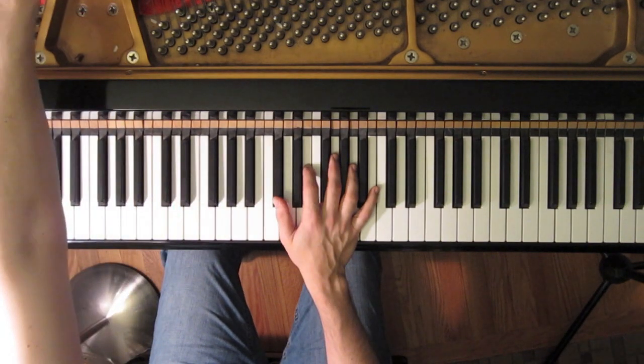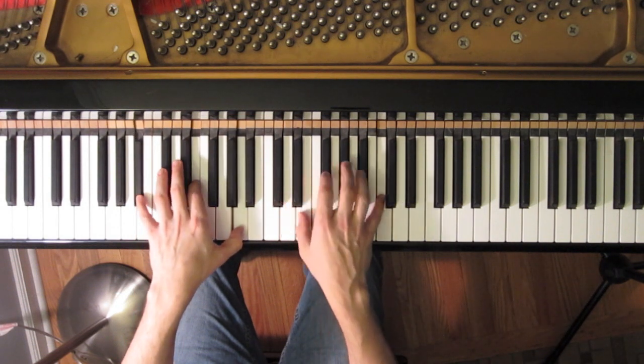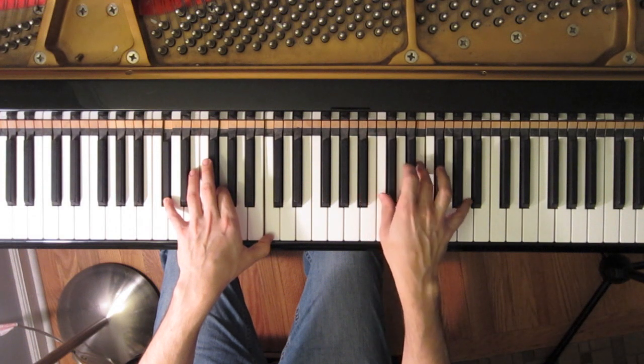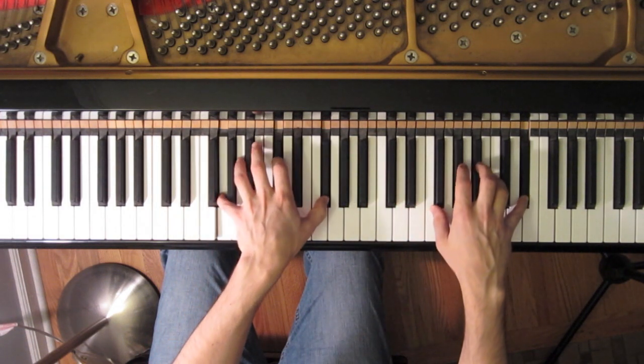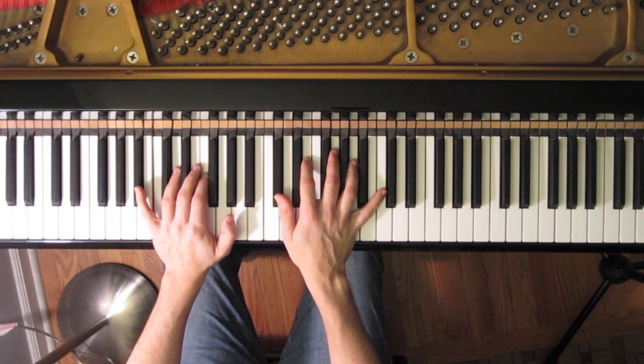So if we have our metronome on: 1 and 2 and 3 and 4. If you're thinking about it as 16th notes, it would sound like this: 1 E and a 2 E and a 3 E and a 4 E and.